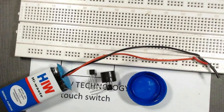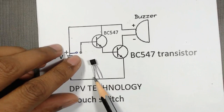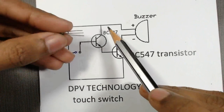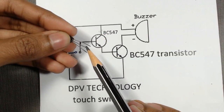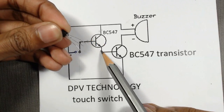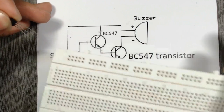We also need a 9 volt battery with a clip, some connecting wires, and a simple water bottle cap. In a BC547 transistor, the first terminal is called emitter, the middle one is base, and the last one is collector.